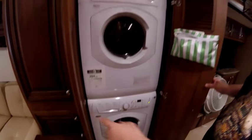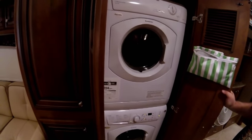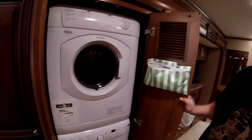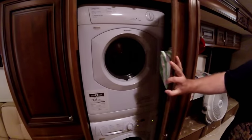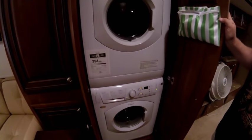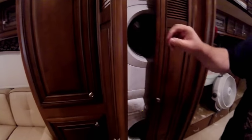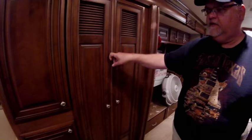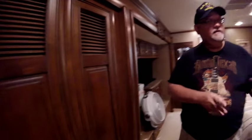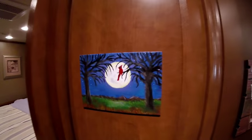Behind these doors — washer and dryer! How does it feel to have a washer and dryer on the road? I love it — I wouldn't know what to do without it nowadays. Dawn says she loves it too; she's a washer-dryer person and said, 'I can't stand to have a hamper full of clothes — it has to be empty.' That's a great feature for a lot of subscribers who don't like laundry laying around.